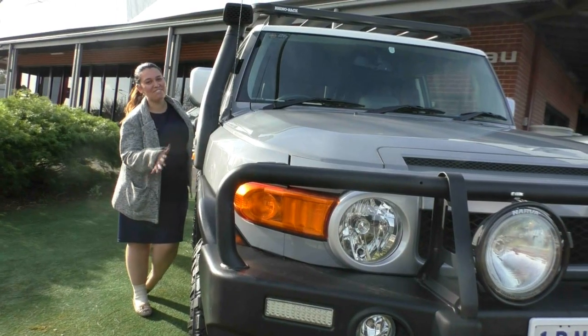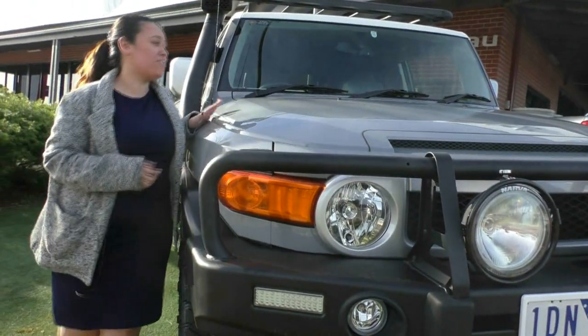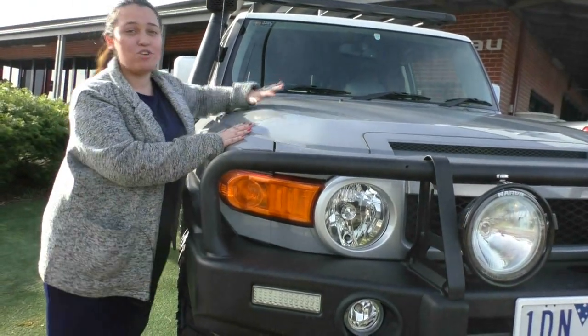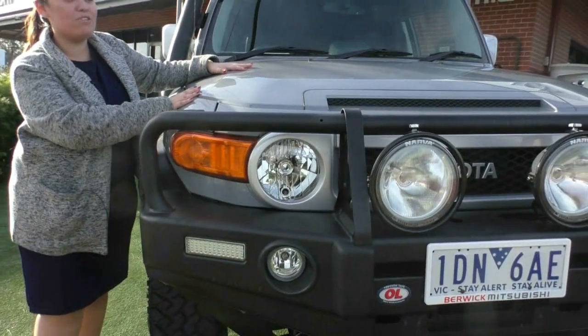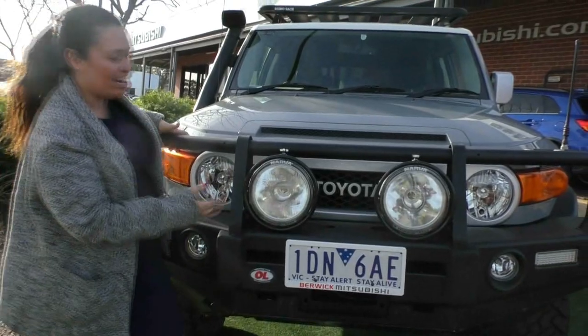Hey guys, welcome to Berwick Mitsubishi. My name is Crystal from Berwick Mitsubishi and today I'm going to be doing a walk around video of this 2012 Toyota FJ Cruiser. We'll be looking at the condition and the features. There's a lot going on with this car, so let's get started.